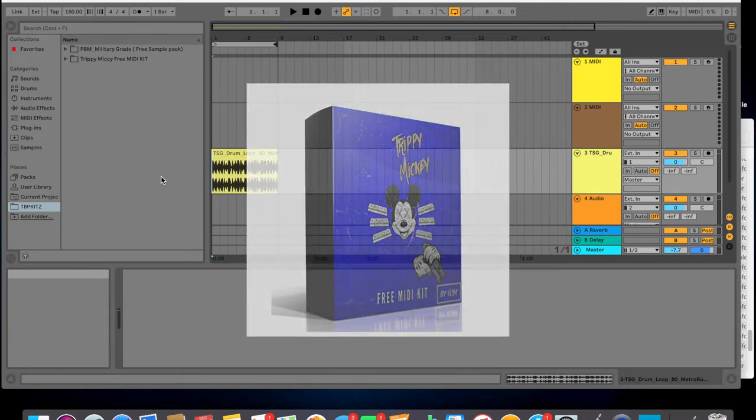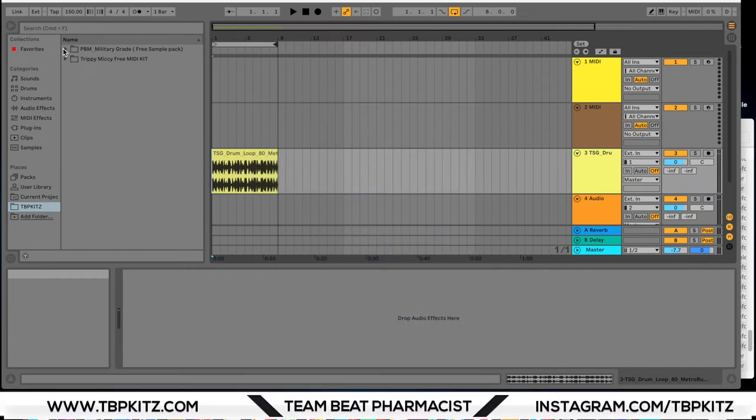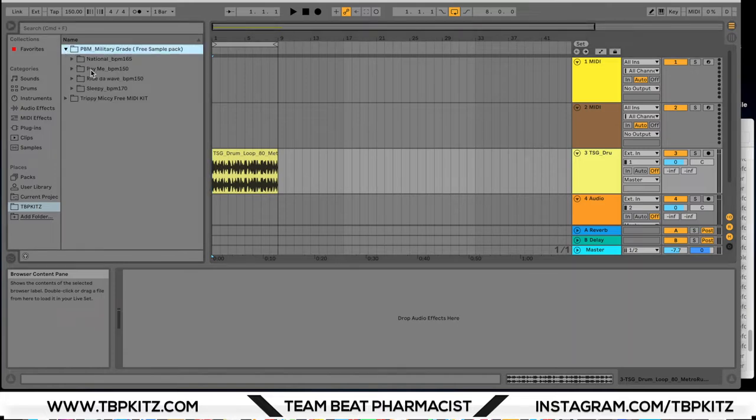We're going to jump right in. First thing we're going to look at is the Military Grade Kit. This is going to include four samples for you guys, each with the stems included, so you can break it down. Let's take a look and listen to the master of this one here.